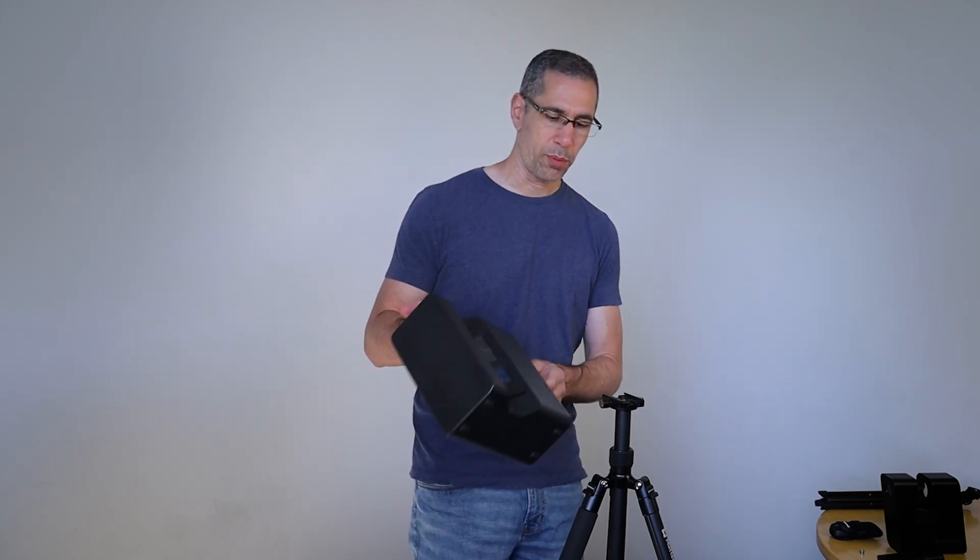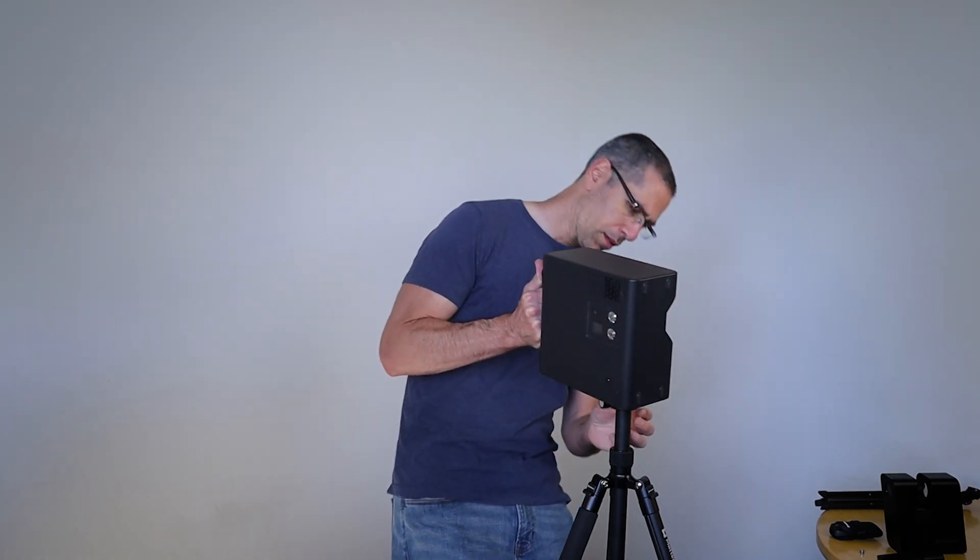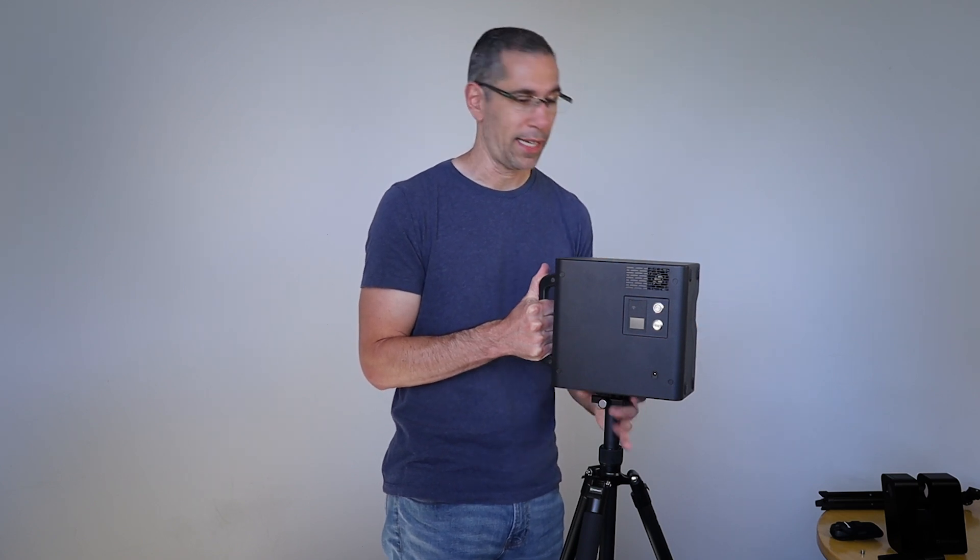Setting up the camera is really quite simple. I just line up the plate that's on the bottom of the camera and slide that in. I'll keep a hand on the base, feeling around and making sure that the plate is flush with the quick release clamp. Once I know that, I can go ahead and tighten this up. With that tight, I'm going to use my hand to just make sure this is not going anywhere.